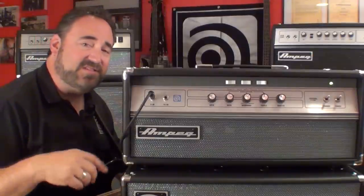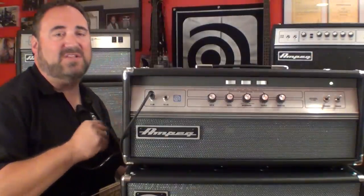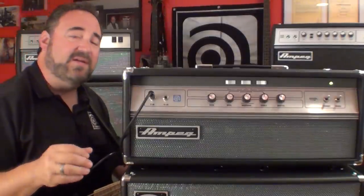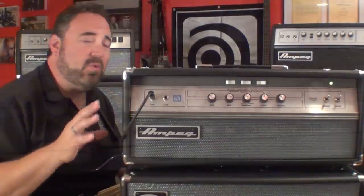Let's face it — looking at the vintage 70s graphics and cosmetics on this thing, it's hard to not call it sexy. I'm getting all emotional on you here. So now that we've seen what comes out of the V4B, let's take a look at what goes into it.